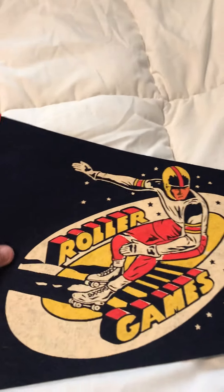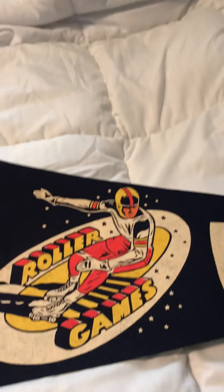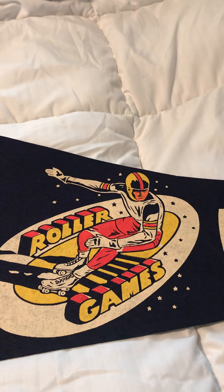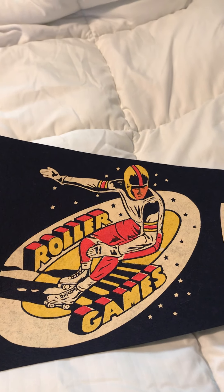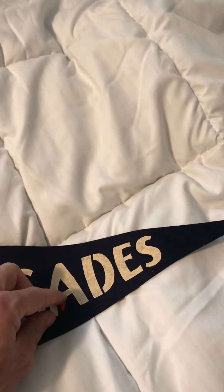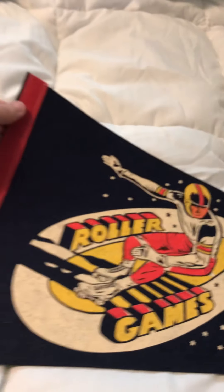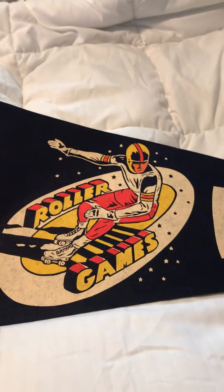This one's a colorful one — looks like he's in space. But this is a Roller Games one. It has to be from the 70s, I would say early 70s. Renegades — dark blue felt right here with the red. Yeah, this is from Roller Games.